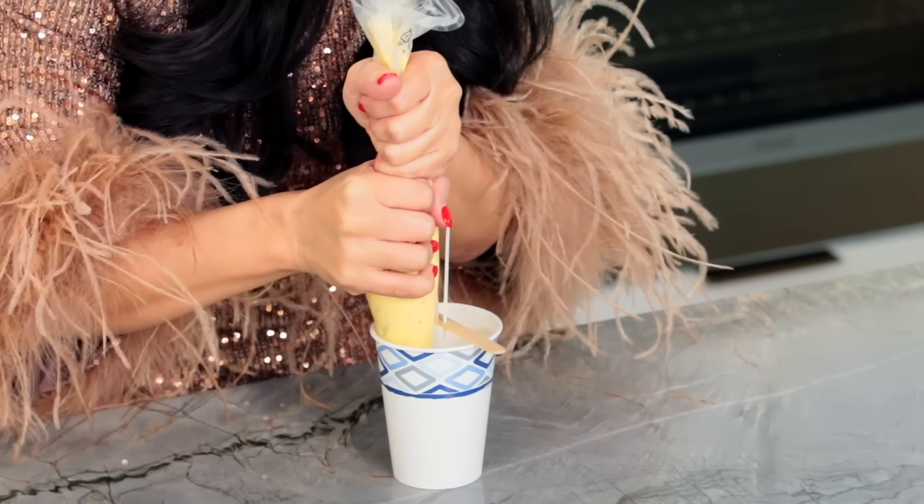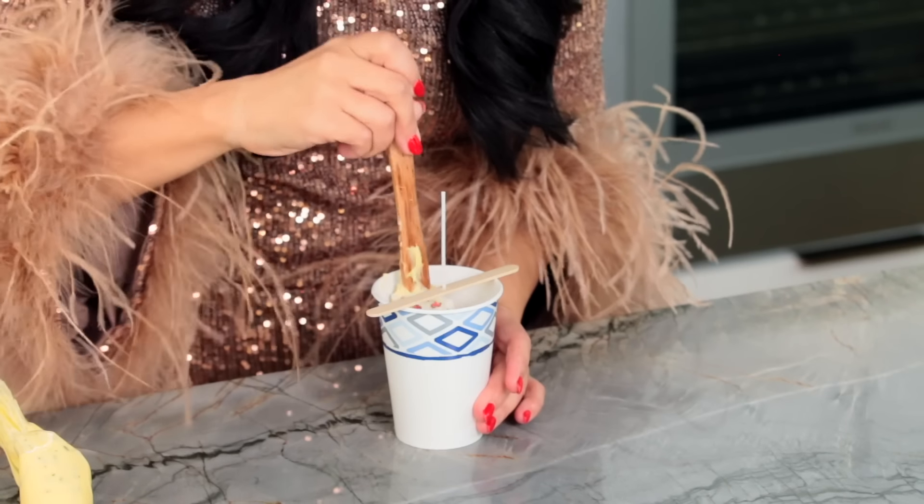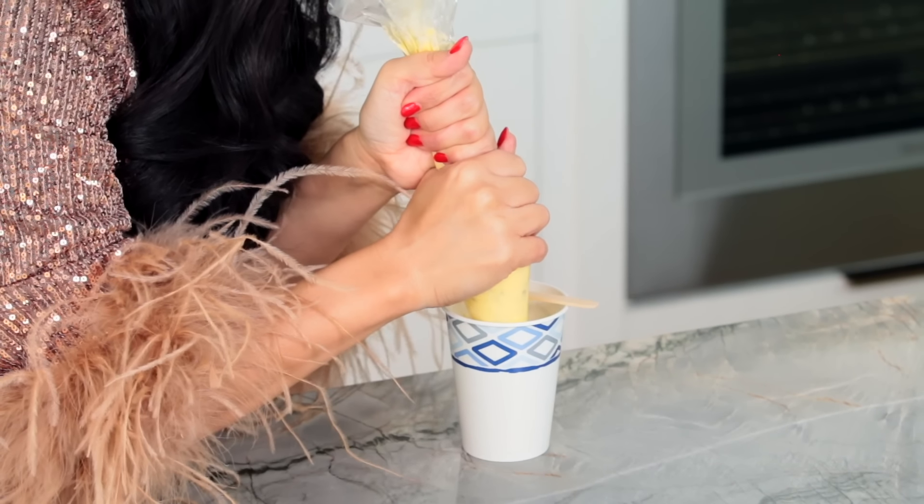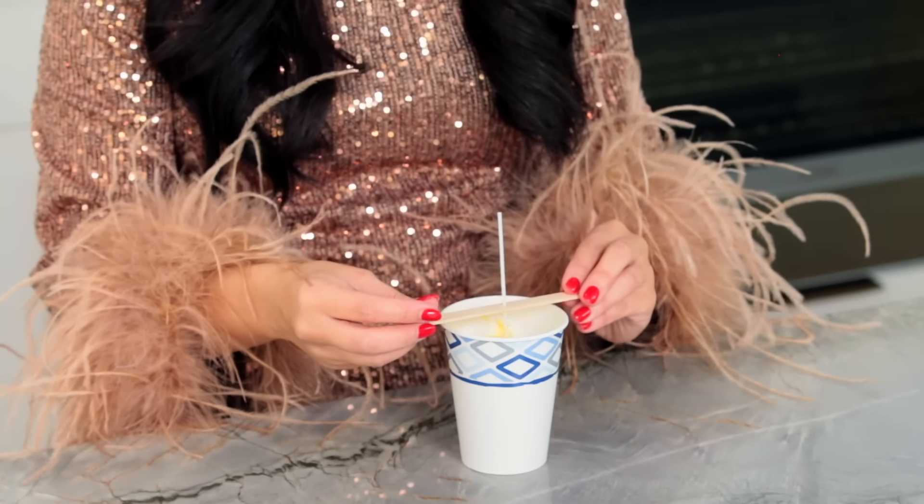I've got a little popsicle stick with a hole drilled in it — this is just to hold the wick string in place. I've got our butter in the piping bag, so I'll cut a hole at the end and fill up the cup. I'm using a spatula to get it nice and even, making sure it gets all the way down. Then I'm going to clean it up, stick the popsicle stick back on so the wick stays pointing up, and pop this in the fridge for about an hour to harden.